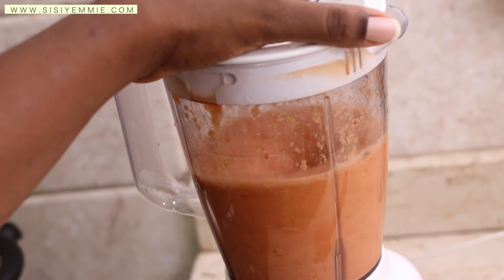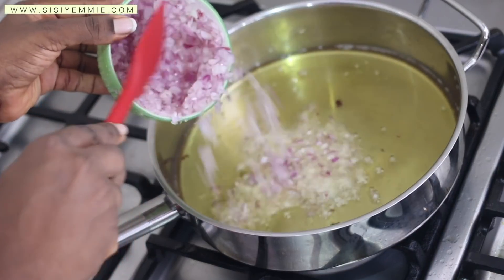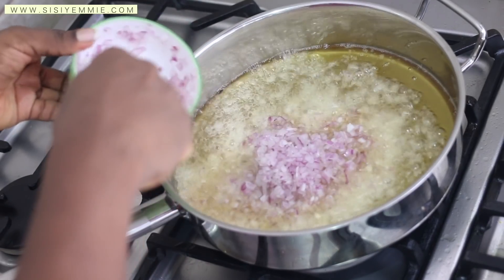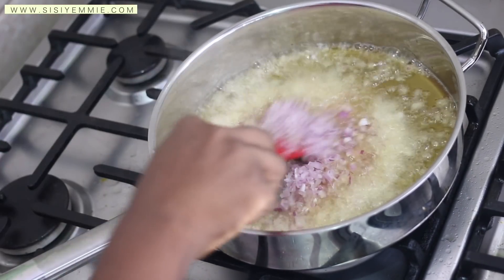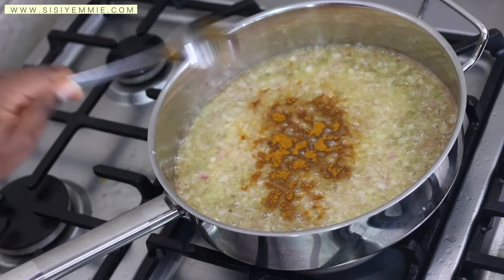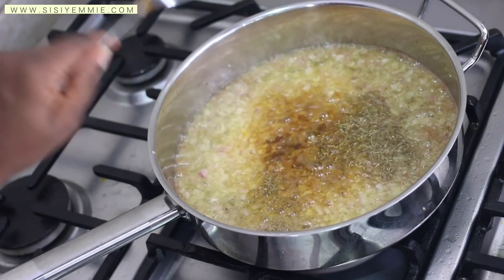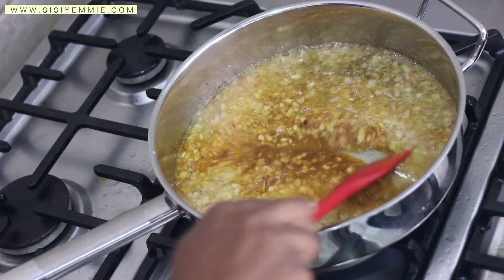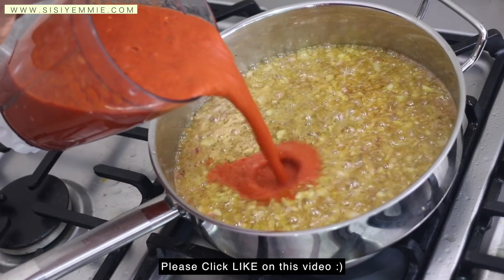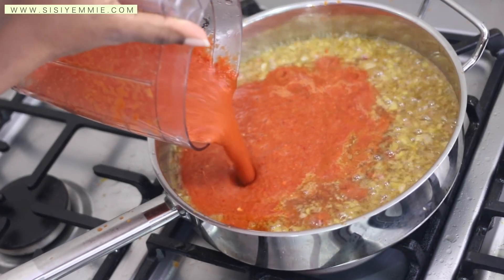After blending together, we are going to start frying the stew — this stew is very, very fried. As always, when I'm frying onions, I add curry and thyme because they are so fragrant. By now your neighbors will know that something's happening, so you need to prepare them! I believe that you eat with your nose first, before your eyes, before your mouth. Next, add the bell pepper paste to the vegetable oil.